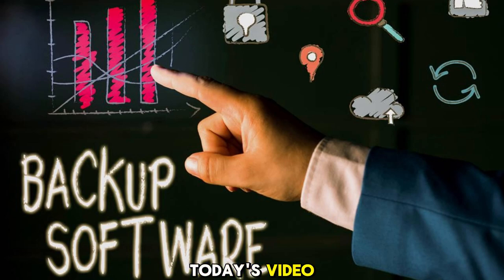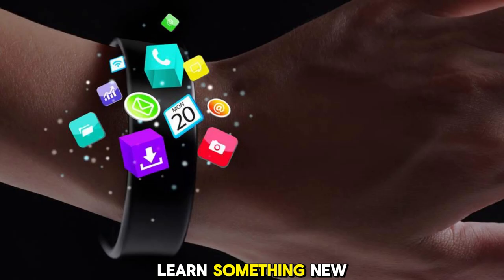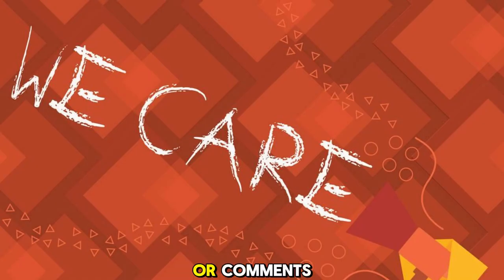That's all for today's video. I hope you enjoyed it and learned something new. If you did, please give it a thumbs up and subscribe to my channel for more content like this. And if you have any questions or comments, feel free to leave them below — I'd love to hear from you. Thanks for watching, and I'll see you in the next video. Bye!